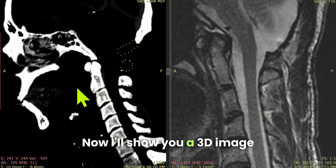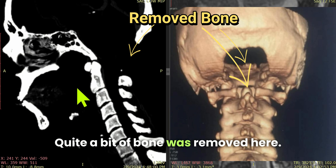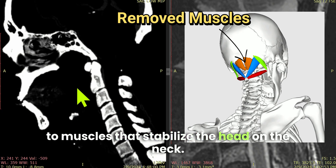I'll show you a 3D image on the right of what was removed. Quite a bit of bone was removed here, and at the end of the day, we need to understand that this bone is attached to muscles that stabilize the head on the neck.